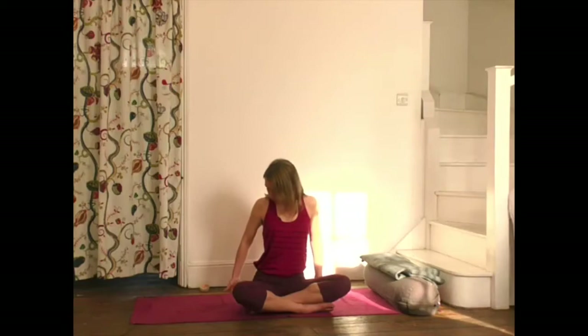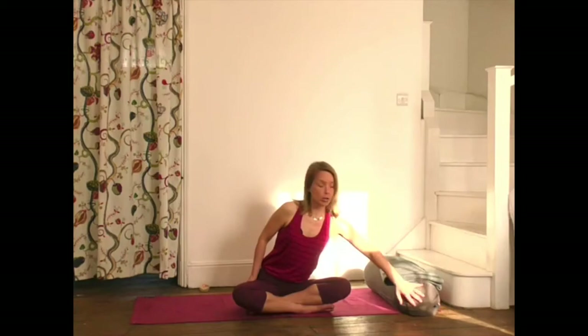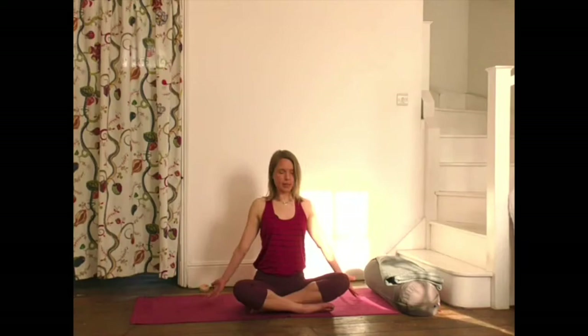Start in easy cross leg position. If this doesn't feel comfortable, maybe sit onto a yoga block, or if you have a book or a pillow, something to lift yourself off the floor a little bit. If you're really not comfortable, you can sit on a chair or a birthing ball. You might also want to have handy a blanket to put onto your knees, and a yoga bolster or pillow. So we'll start in easy cross leg position, placing the hands by your sides and looking forward.